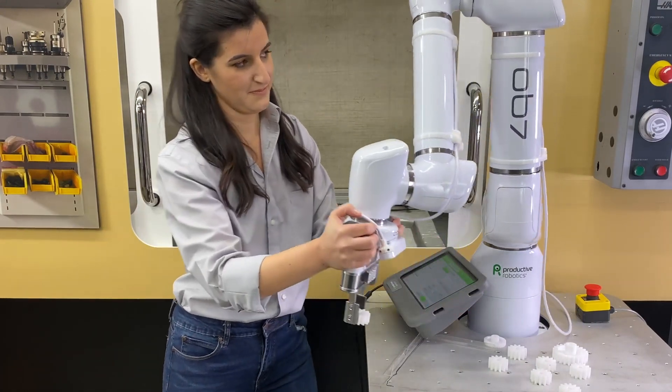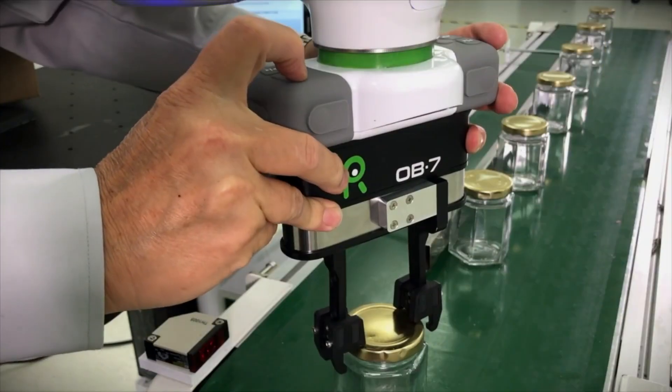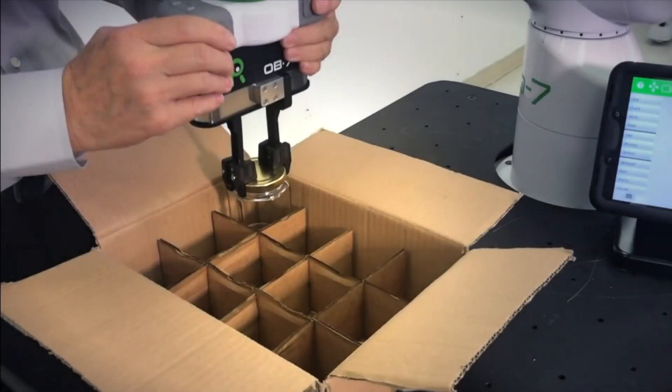Now just move the part to where it needs to go, whether into a machine, onto a conveyor belt, or into a carton. Or set it aside for inspection.